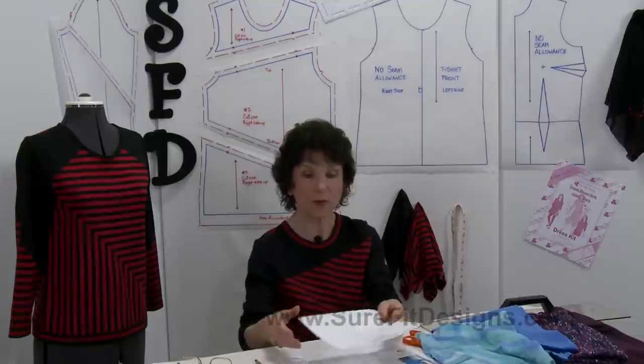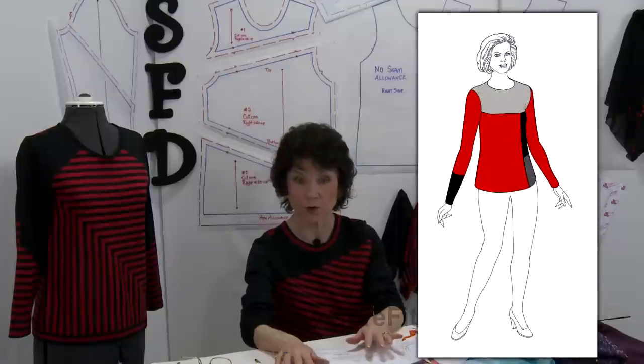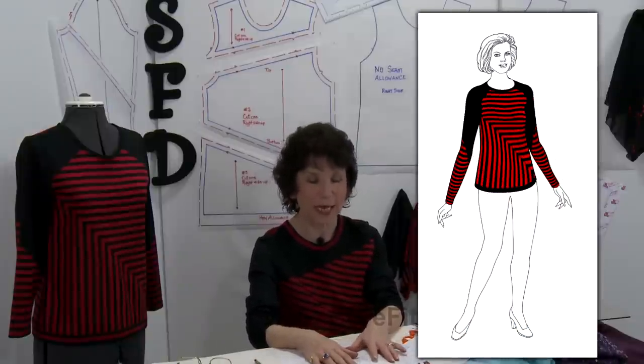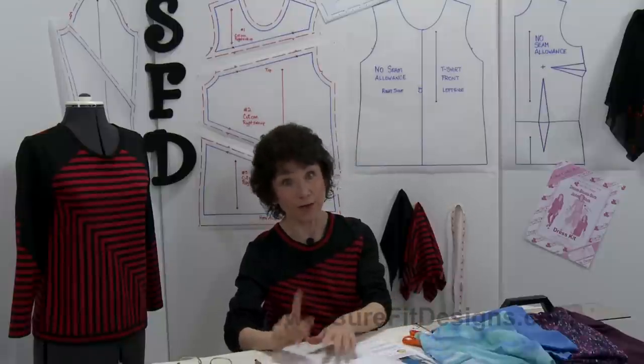When you get this perfectly formed silhouette, you can start playing with it and putting on the design lines that you think you might like on your particular garment. I've done a couple of different tops here using both vertical and horizontal lines in one of them, but I do tend to really like diagonal lines. Just play around and see what's going to be most suitable for your particular body shape and whatever fabric you have.